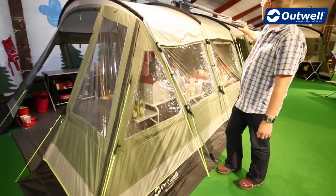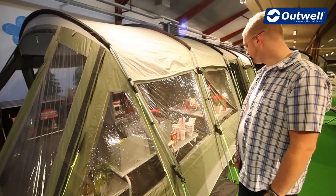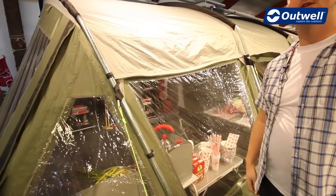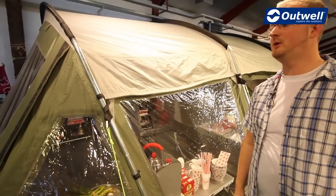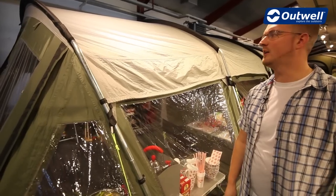The tent itself is a large tunnel design tent which is designed to sleep up to six people. The fabric that we use on this is our Outex 5000, which is a PU coated 100% polyester with a hydrostatic head of 5000mm.